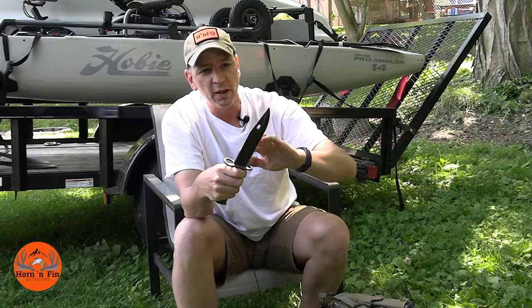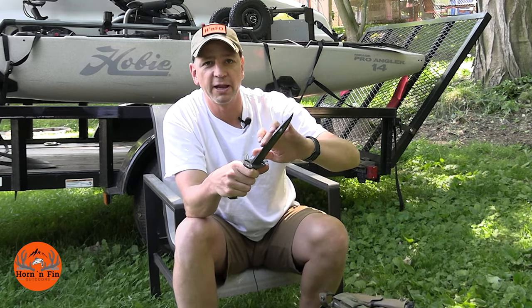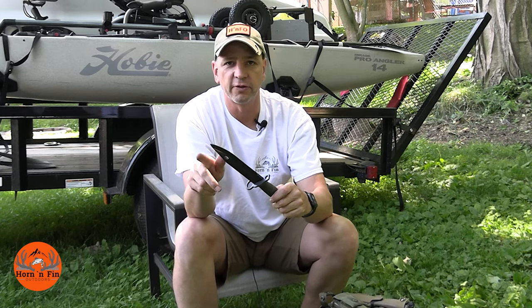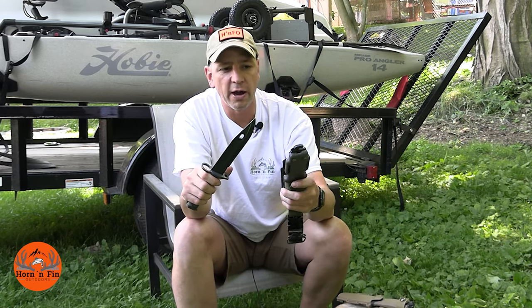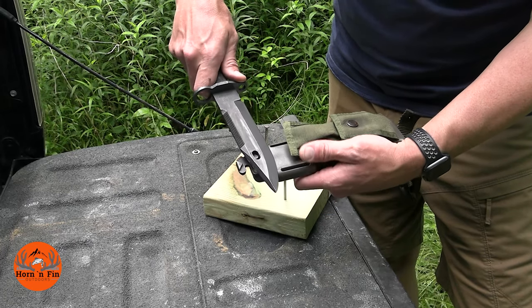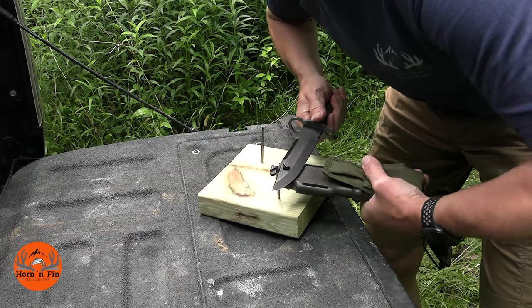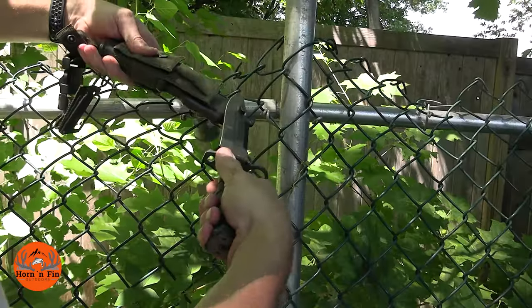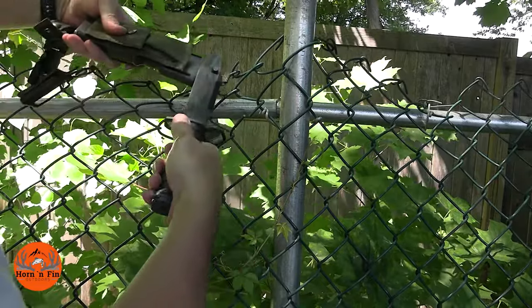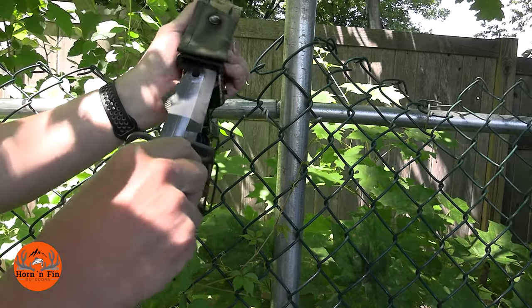Mine does not have a blood groove — I can't remember what it's called, but some of them have it. I do have a serrated edge on the back and the regular edge on the front. This knife, combined with the sheath, creates a wire cutter: you stick the knife onto that little tab and you can use it as a wire cutter. It works really well — I cut some 16-penny nails with it and also tried cutting some chain link fence. The wire cutter works great.